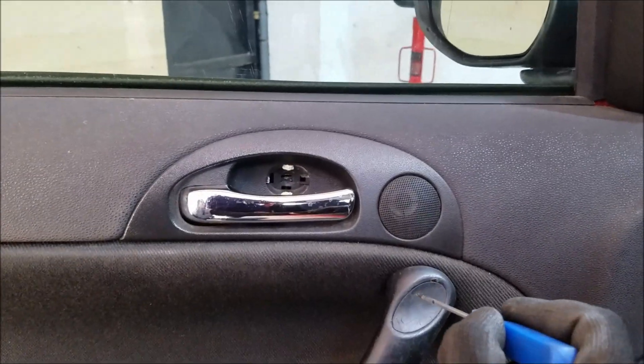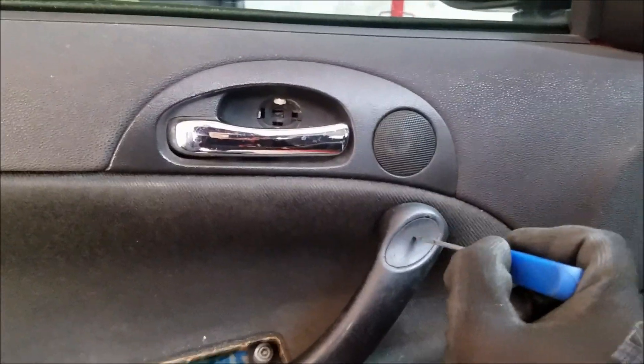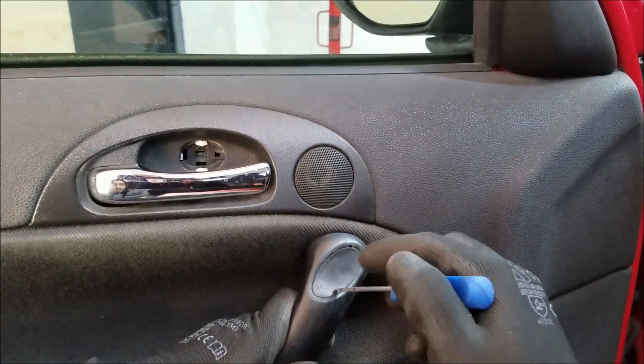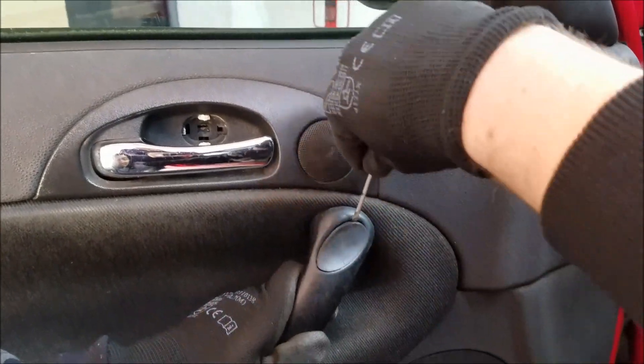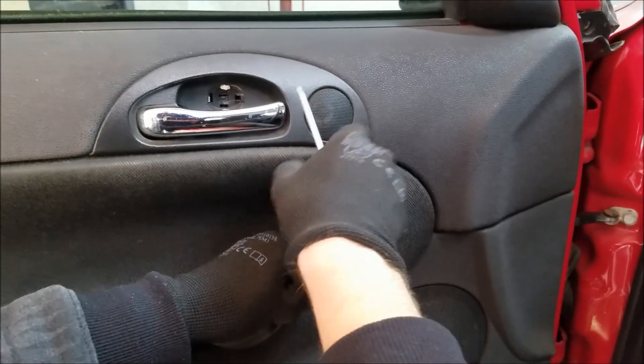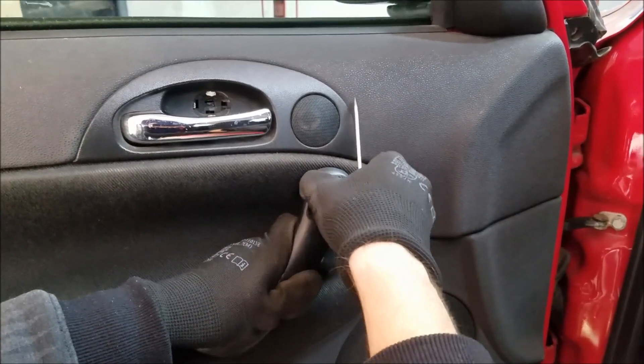Next we are going to move to the allen screws. First thing you have to do is remove this plastic cover right here — you can do it by using the small flathead screwdriver. For the next part you can use the allen keys or you can use a socket, which in my opinion is actually a better idea.